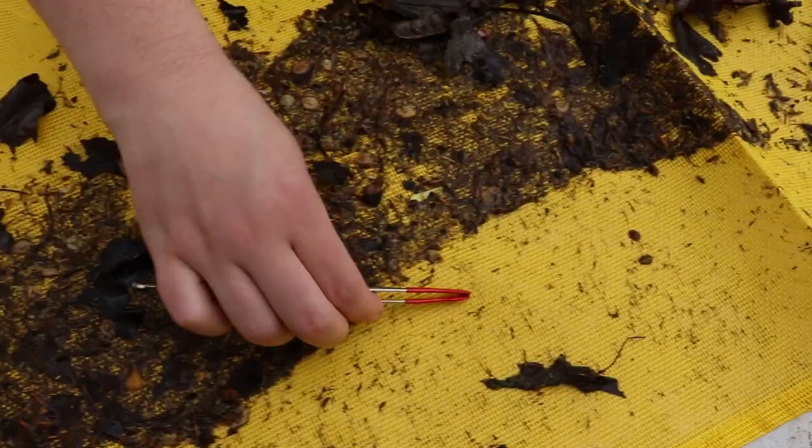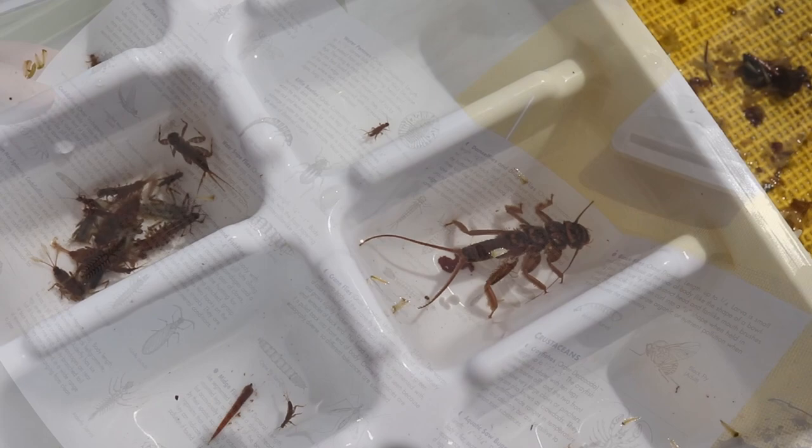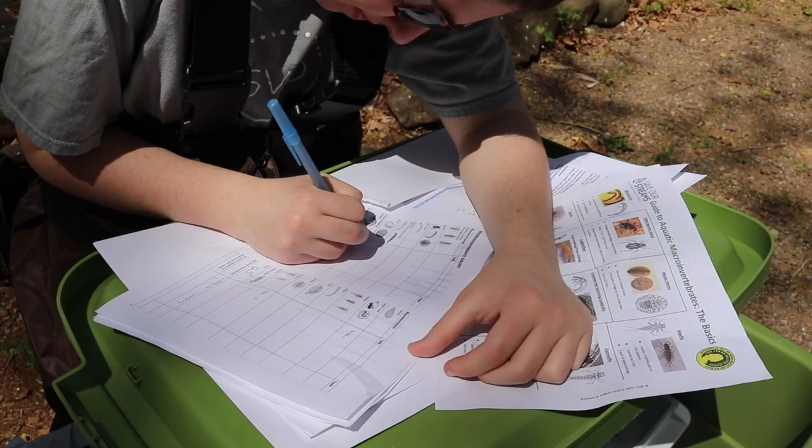Using the forceps, collect and separate the macroinvertebrates into different sections of the ice cube tray according to type. The macros you may find include mayflies, caddisflies, dobsonflies, and water pennies. Use the identification guides to determine the type of macro you have found.